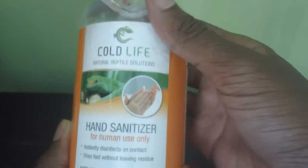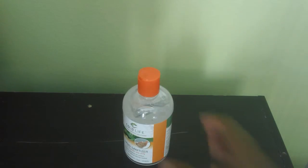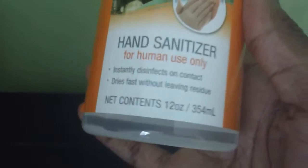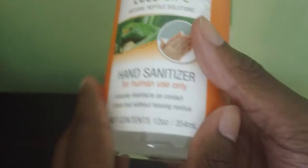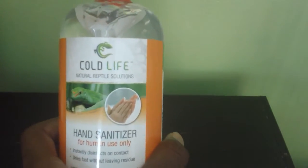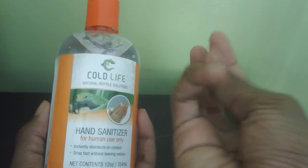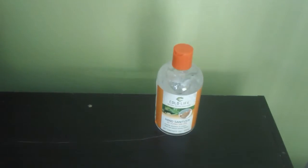It's perfectly simple — you're getting a very nice hand sanitizer. This hand sanitizer is fairly large compared to what you can buy in stores like CVS. This is 12 ounces. Cold Life definitely is a product that is affordable — it's not expensive at all. And your hands feel soft after. That is the Cold Life hand sanitizer.